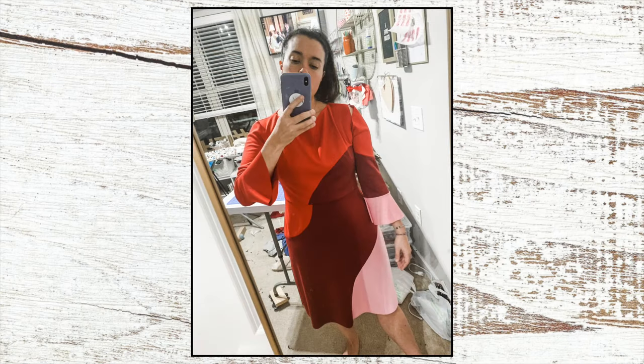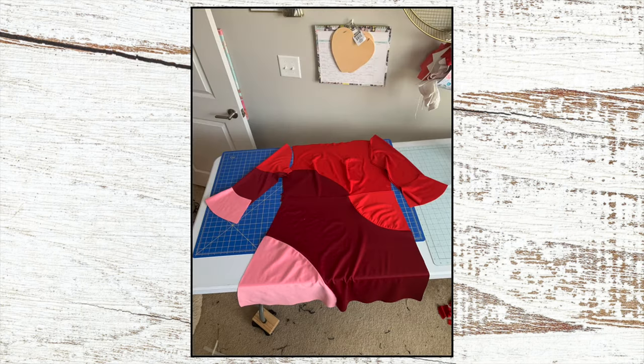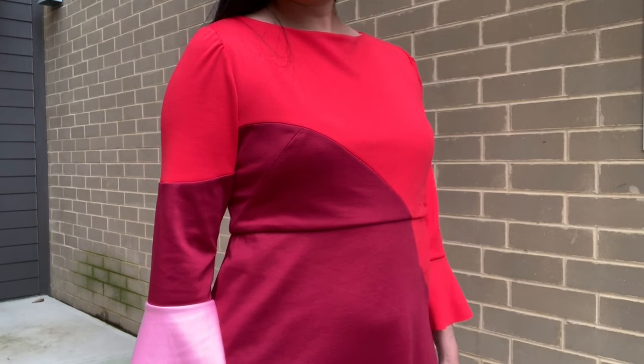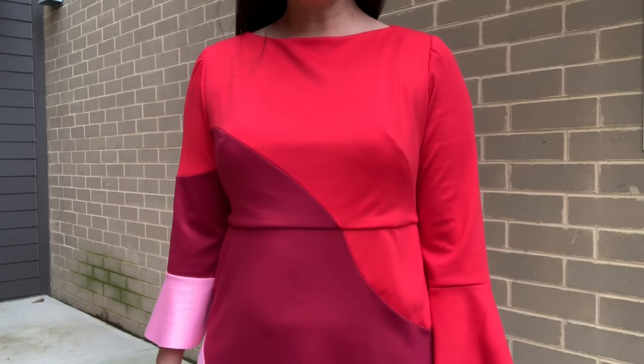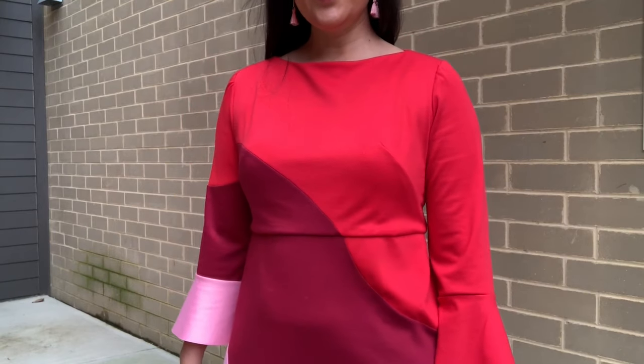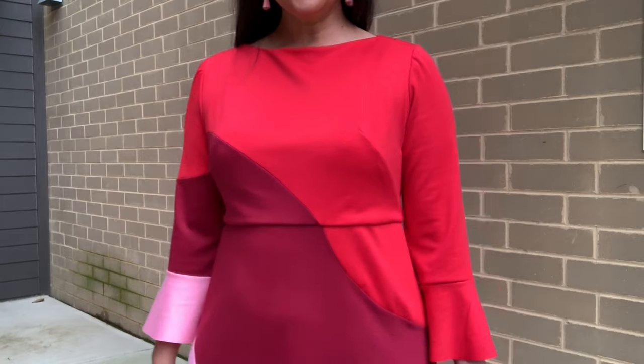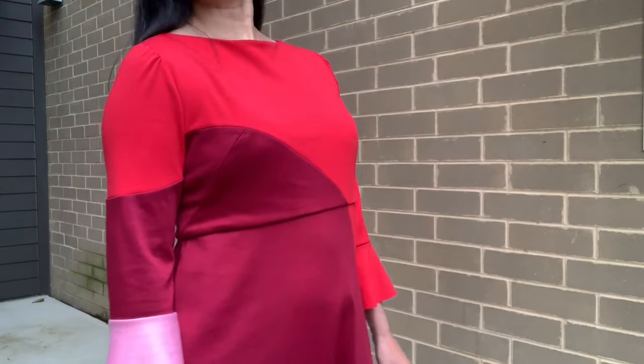You can see in these photos that the burgundy seam does not line up across the waistband — it's off by exactly 5/8 of an inch, so something went wrong with one of the seam allowances. I'm pretty sure it's the small section on top of the skirt. Can you see how that is bubbling at the curved seam? I think I didn't properly add seam allowances to the burgundy part, so it's not fitting into the red part correctly.